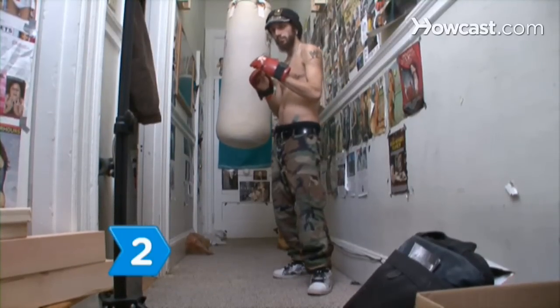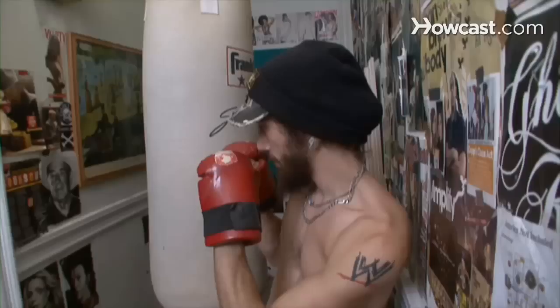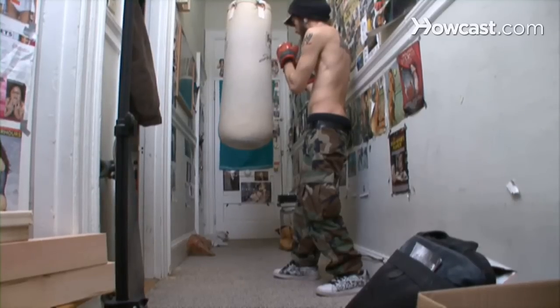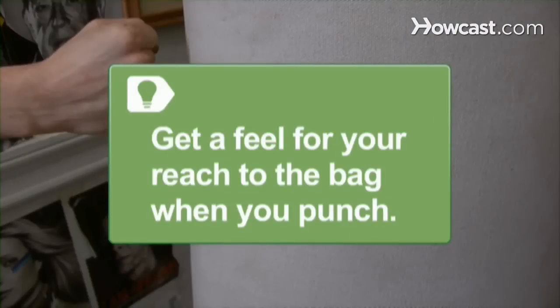Step 2. Elevate onto your toes, rotating slightly to the right on the balls of your feet, turning your hips and sternum 45 degrees, and plant your heels. Rotate to your left if you're left-handed. Prepare by touching a bare fist where you will make contact with the bag with your arm extended. Shadowbox a little, bending your knees and striding to gauge your reach.